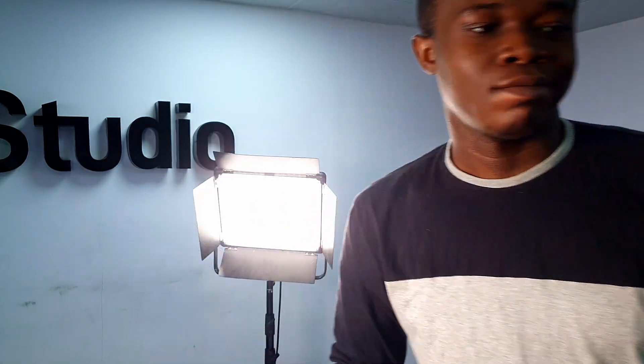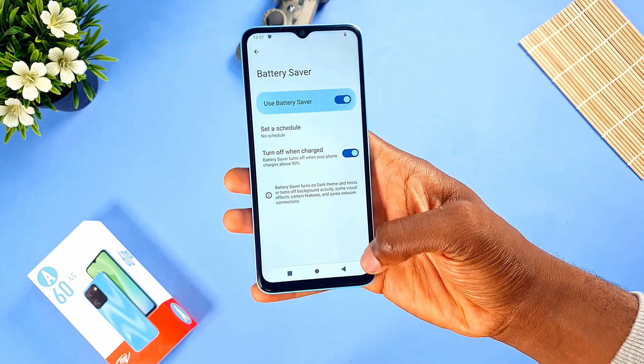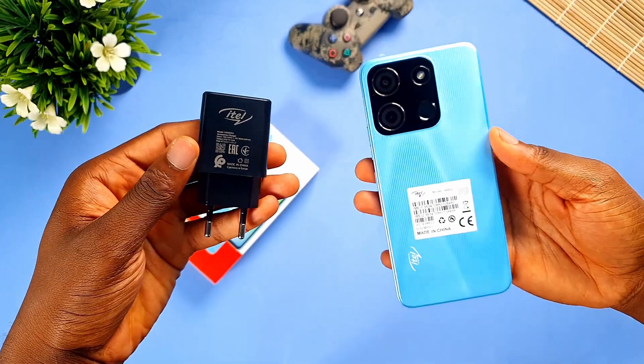For battery, we get a 5000mAh battery which will definitely last you over a day. For charging, that's at 10W, so you're looking at over 3 hours to go from 0 to 100%.